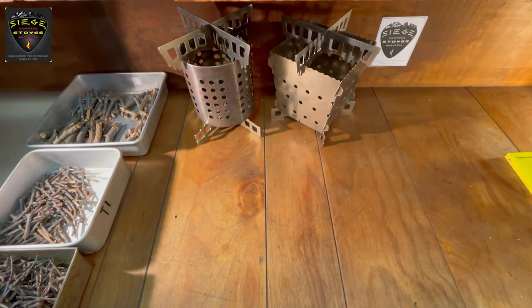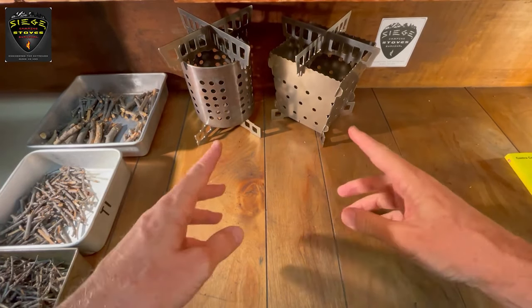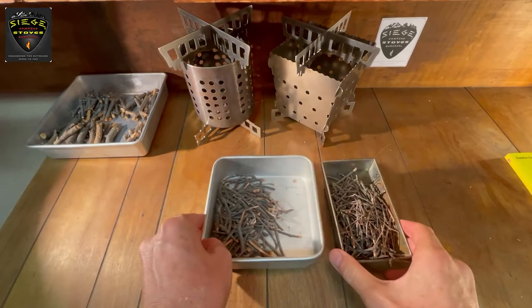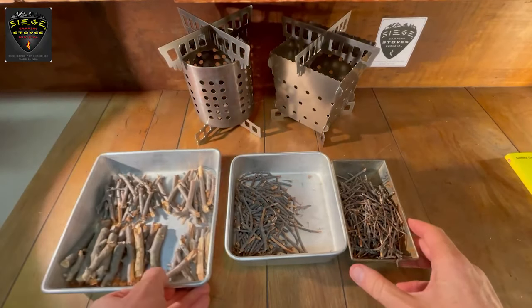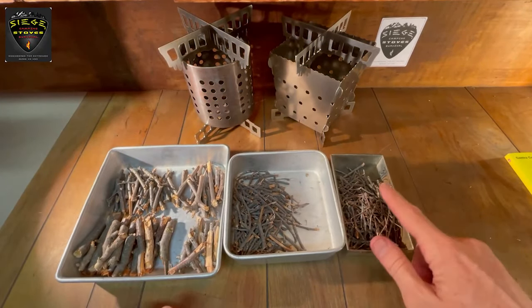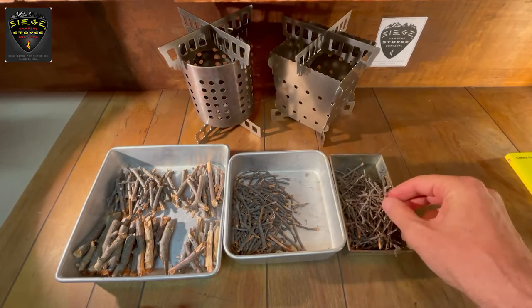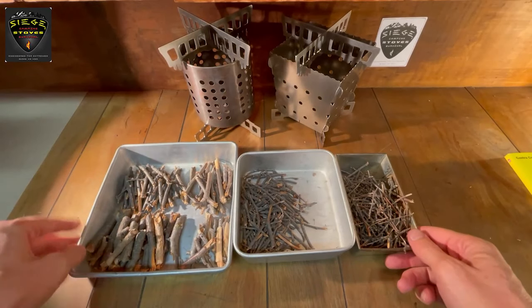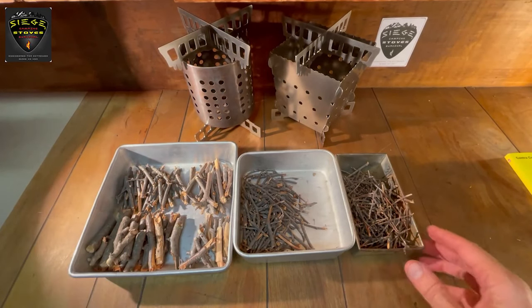To begin with, we sorted the dry twigs we collected into several grades from the very thinnest twigs up to the thickest that one can snap. We've had some rain recently so we collected the twigs from dead branches in the air instead of off the ground where they would be damp. We used trays, but in the bush you can sort the twigs on any dry surface.